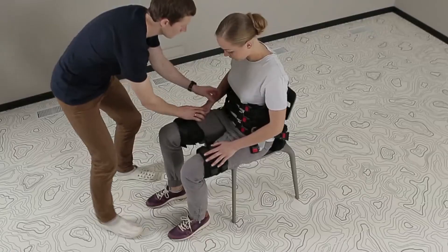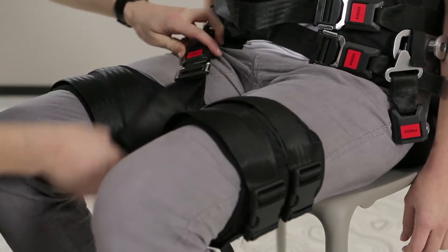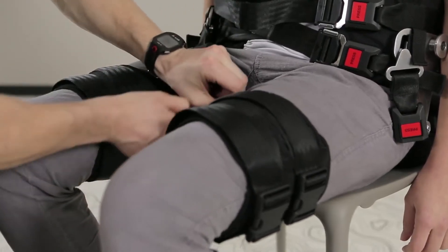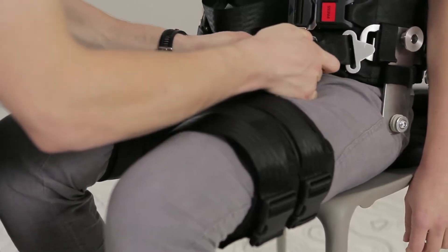The padded saddle is attached to the waist calipers with buckles by embracing the connected part of the thigh belts. The back buckle of the padded saddle is buckled first and then the front one.